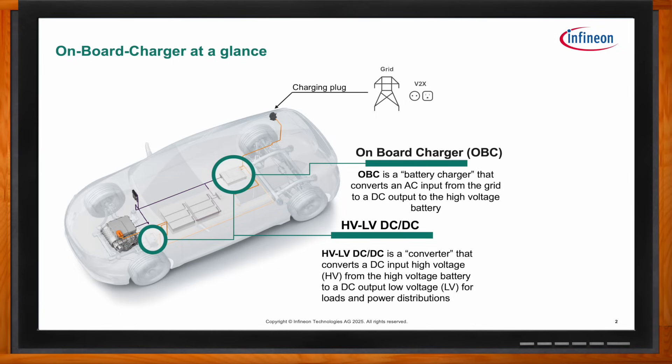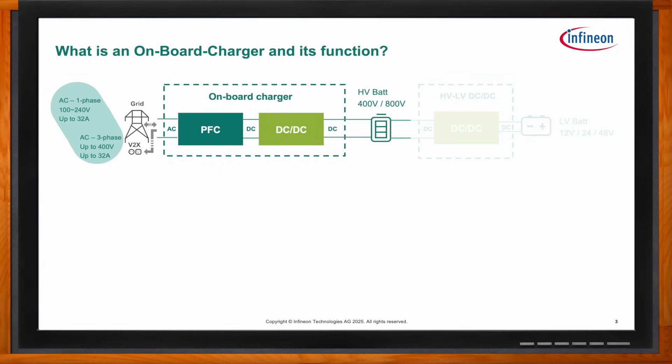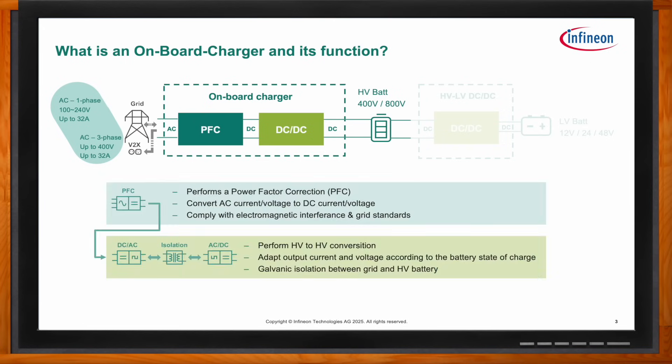In an onboard charger, we have two main stages. We have the PFC, also known as the power factor correction stage, which converts AC-to-DC. Then you also have your DC-to-DC stage, which performs high-voltage-to-low-voltage conversion, and also adapts the current and voltage depending on the battery state of charge. It also provides isolation between the grid and your high-voltage battery in your vehicle.